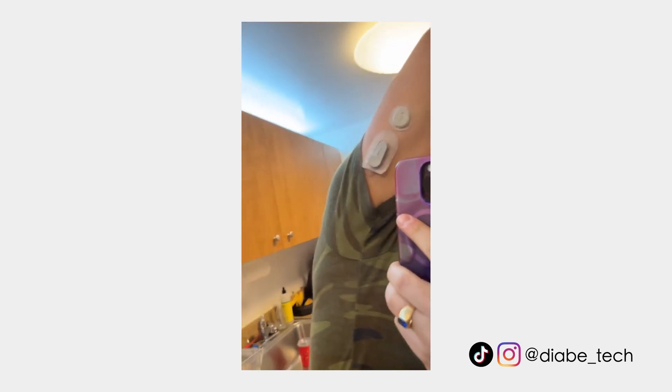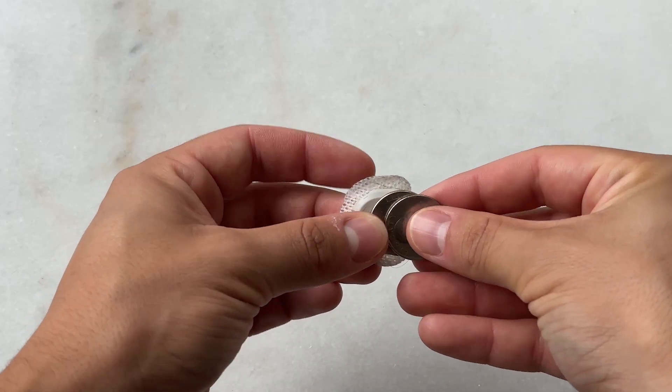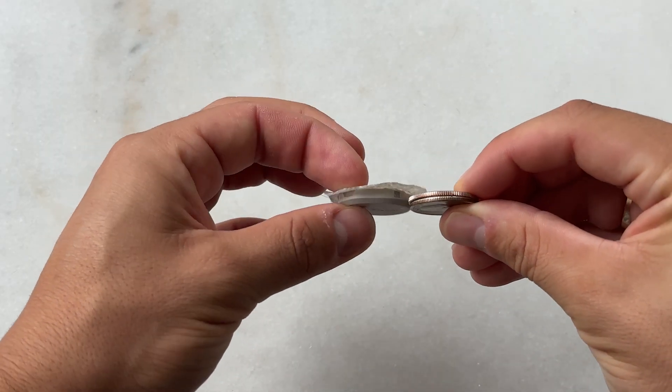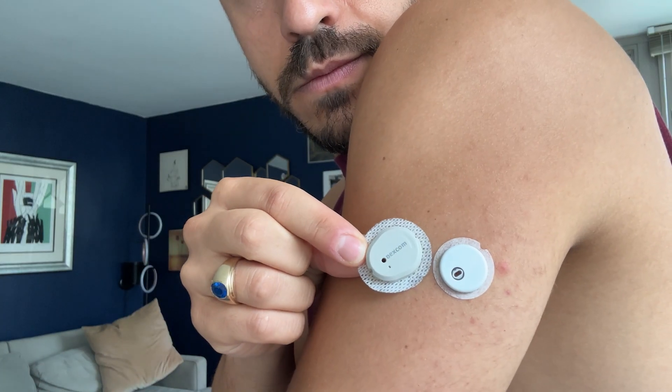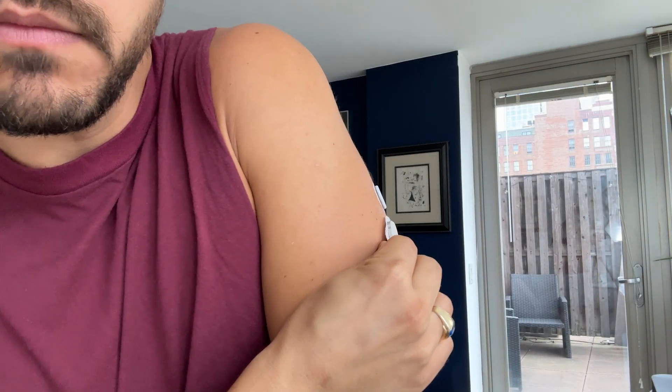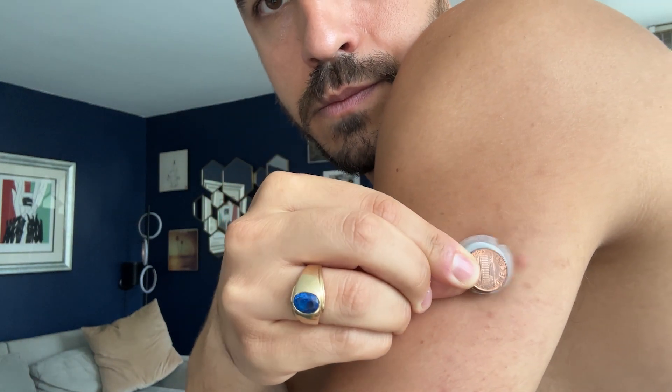Let's start with size and build. The Dexcom G7 is 60% smaller than the Dexcom G6 — about the size of two quarters stacked on top of one another. It's an all-in-one device where the sensor and transmitter are together. The same goes for the Libre 3 — it's also an all-in-one device. It's significantly smaller than the G7, about the size of two stacked pennies. It's ridiculously small, but I have to say the Dexcom G7 also feels so small that I never even realize it's there.